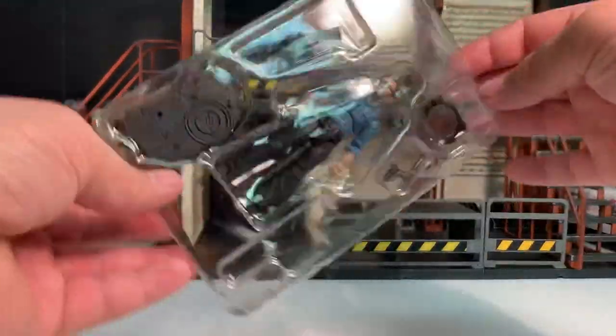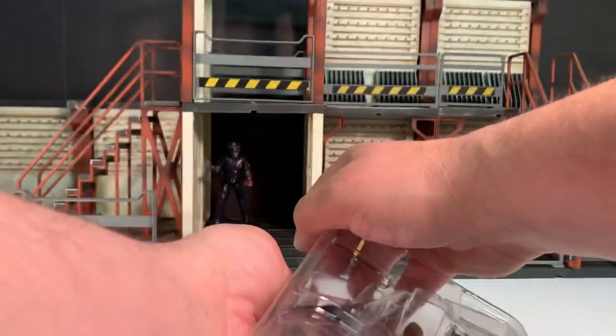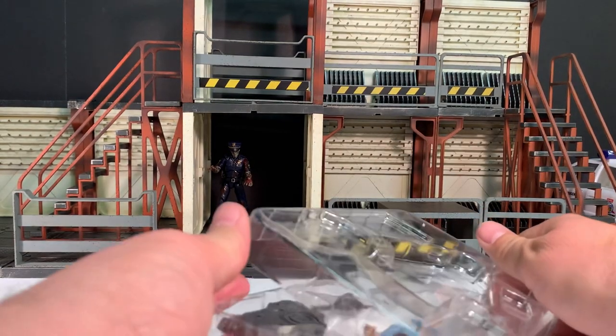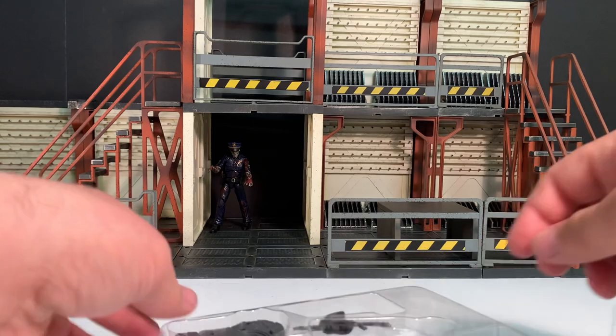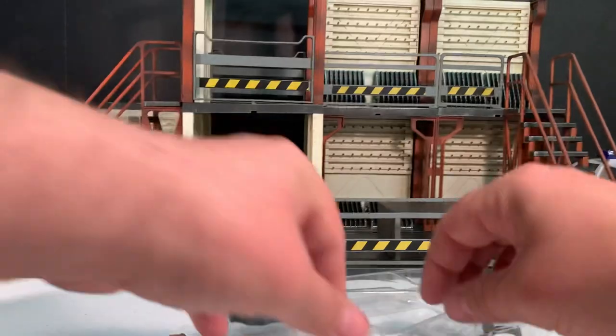The figure comes in a two-part plastic tray along with all of his accessories. Just take the top part off and remove the figure and all of his accessories.